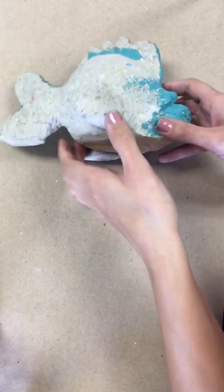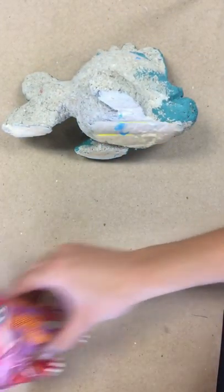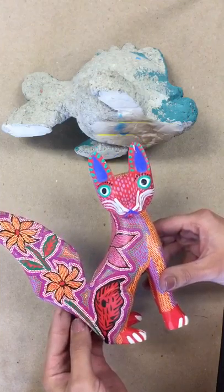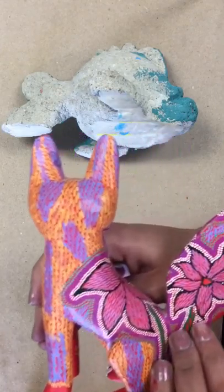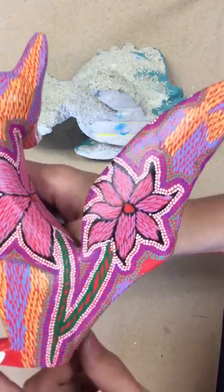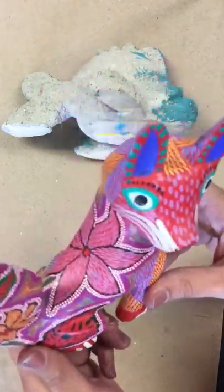Today I'm going to be going over how to make a fish out of paper mache. The fish is actually an example of an Axolotl animal that we're learning about in class that we watched the video for. So lots of decorations, lots of design work, lots of dots, lots of color, lots of line, and that is our main focus — to add some beautiful design to represent the culture.